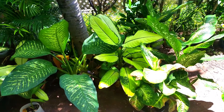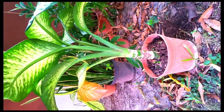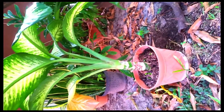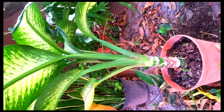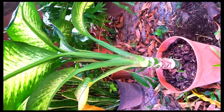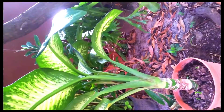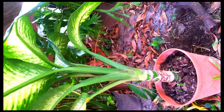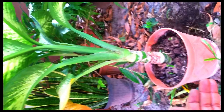This is my Dieffenbachia plant — also called a dumb cane plant. I must apologize for the portrait video footage; I didn't realize it would show that way. I just want to introduce this plant to you — it was recently cut. It was actually touching five feet and was a house plant. One evening it toppled over, and I decided right then and there to propagate it.